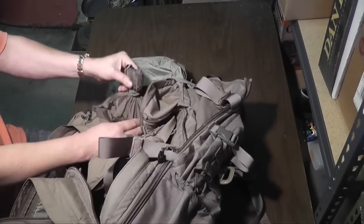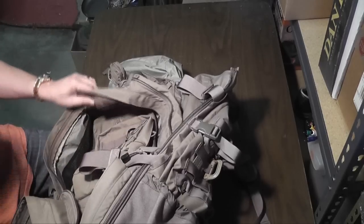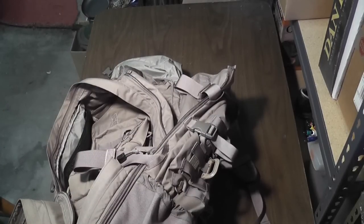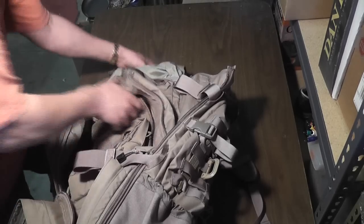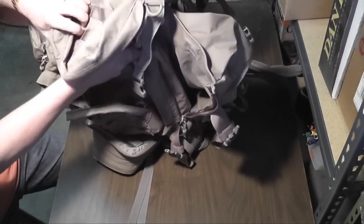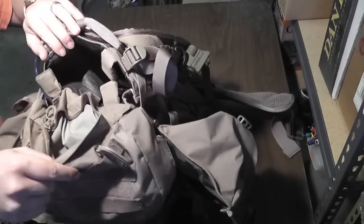You can also use this as a top loader, at least for the top compartment — it's got a typical drawstring flap opening. The top portion is actually a pretty deep pocket, though it's kind of lightweight and wasn't really meant to carry anything heavy. There's also a separate pocket on the back that's just the top portion — it's a really thin pocket where you put miscellaneous knick-knacks and whatever.